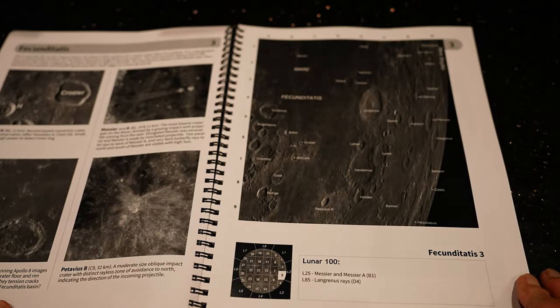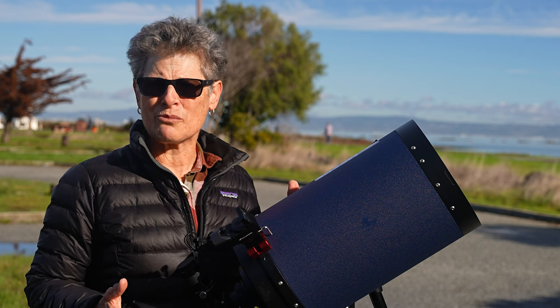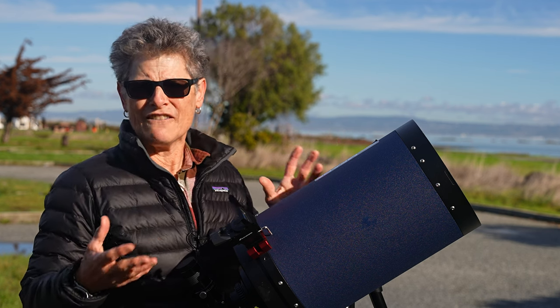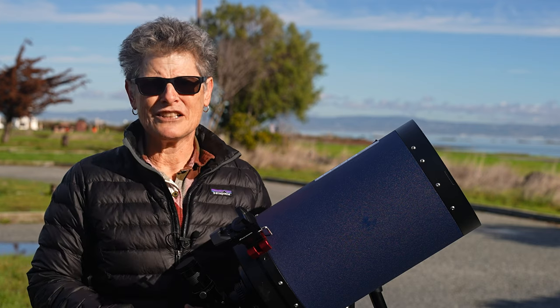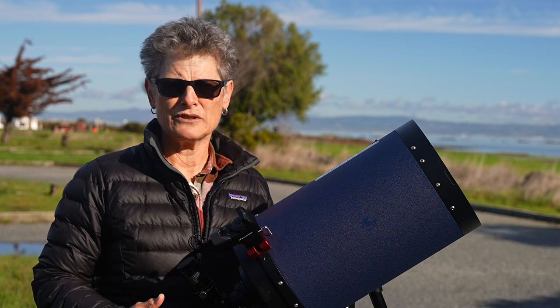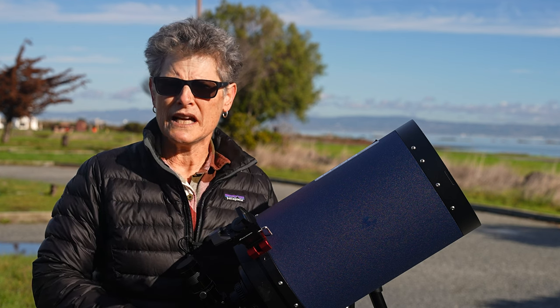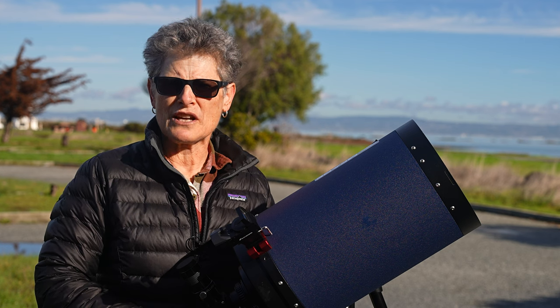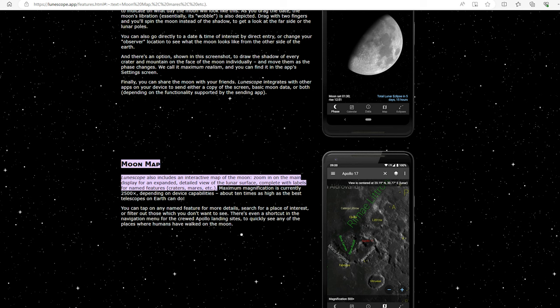You're going to need to take the map outside with you with your telescope or binoculars, so it might be more convenient to have a written map, unless you don't mind taking your laptop, tablet, or even your phone. There are some apps you can get on your phone with lunar maps — for example, there's Loon Scope. I've never used it, but you could try that.